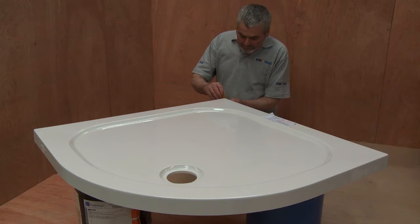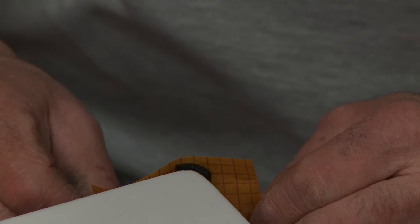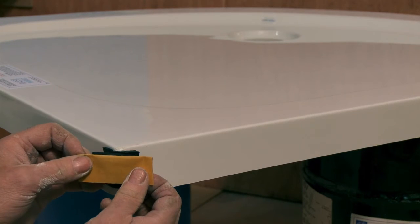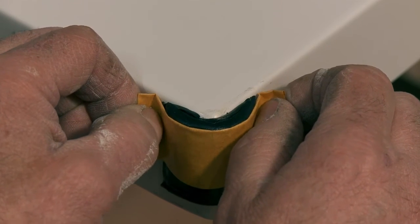Next, we use the corner extenders to build out the corners of the tray or bath. You can shape the corners using the wax paper supplied. Taking time to build up good corners now means you can be sure that your tiles will fit square and plumb.